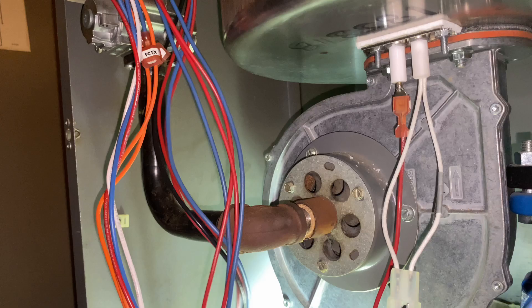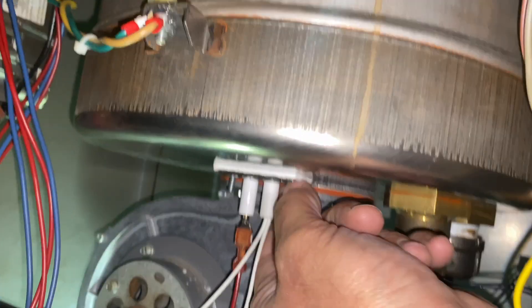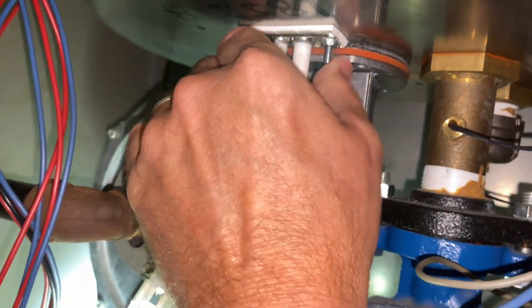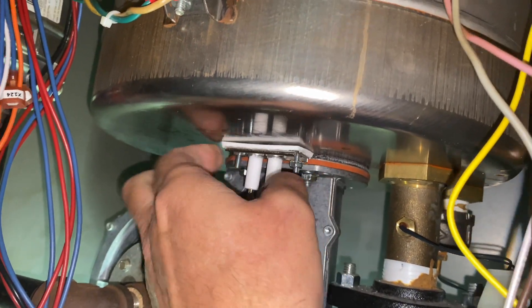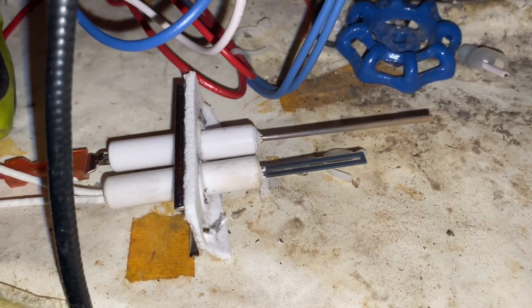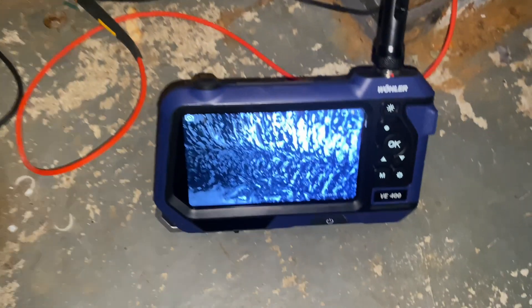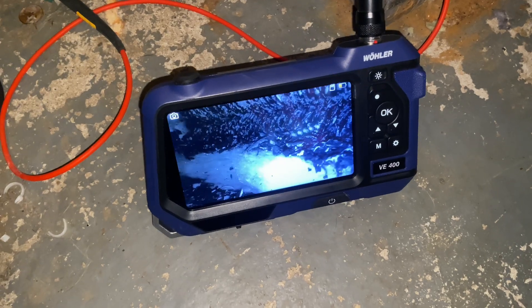Did this unit come with the house or did you have it installed? Let's see what you look like, buddy. Pulled out the hot surface igniter with flame rod — it looks brand new. But there's the inside of the heat exchanger and they said they just cleaned it.